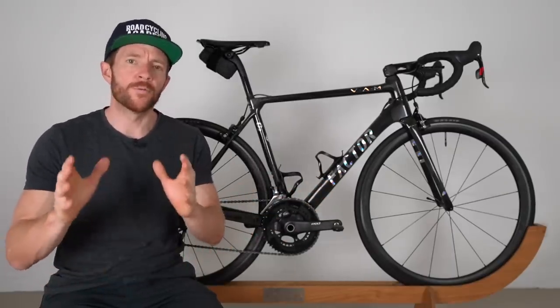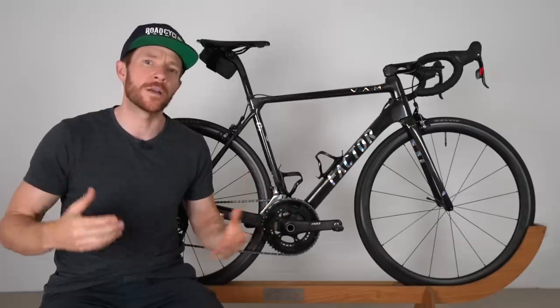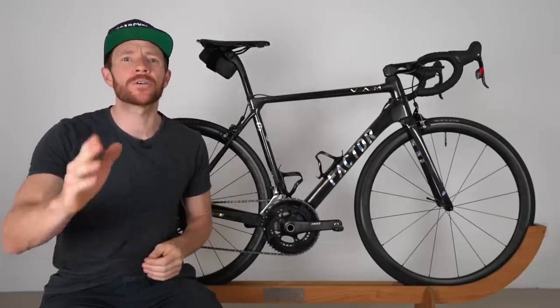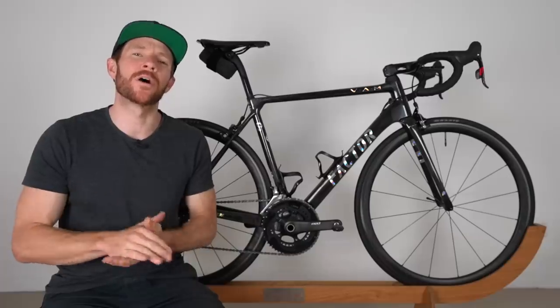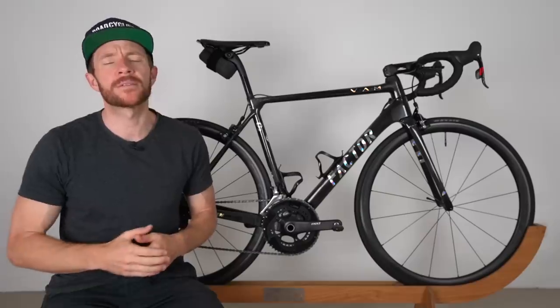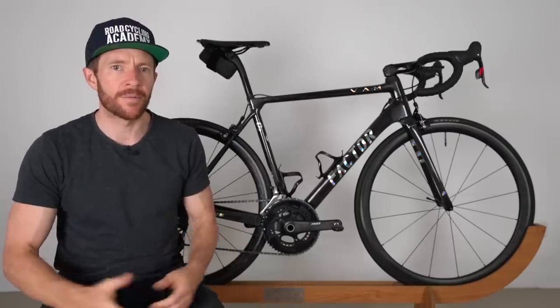For more information on geometry and design, check out the first impressions video below. For the rest of this piece I'm going to focus on my riding experiences and who I think this bike is best suited for. Keep in mind my experiences are mostly anecdotal and should not be taken as gospel. I'm roughly 80 kilograms or 176 pounds, 179 centimeters in height, and a rider medium. Keep my body weight front of mind as we go through this review, because if I was five to ten kilograms lighter, this story could be a little different.